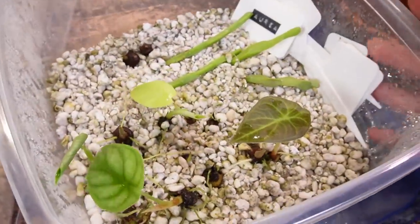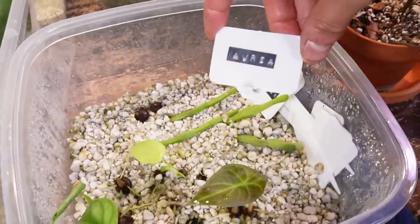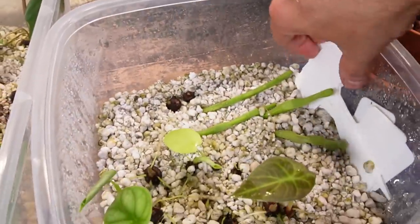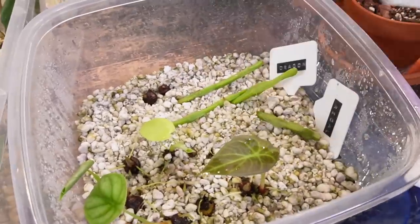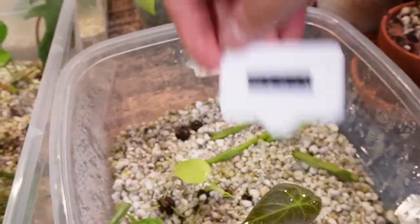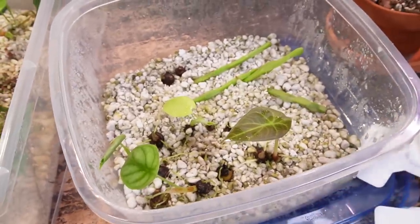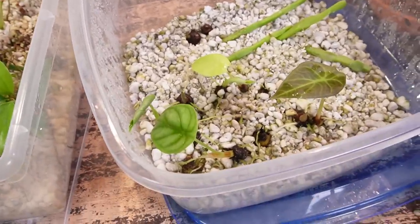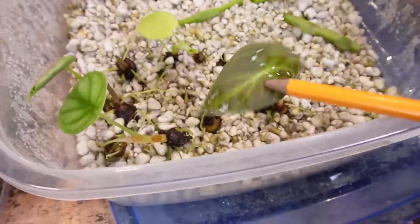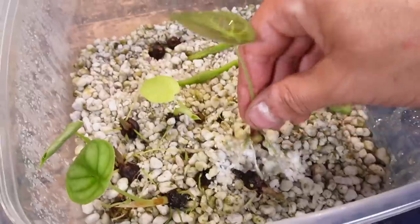I'm going to start off with this little alocasia corm box. I did have them in kind of a grid pattern with labels. I have the aurea — two aureas in there — I have the silver dragon, the dragon scale, and regal shield. The reason it's all messed up is because Oscar bumped into the box and destroyed my little grid setup, so I really don't know which corms these are except for the ones that are obviously sprouted. This is a little tiny regal shield. Let's see if I can pull this out — oh, it's got some nice roots.